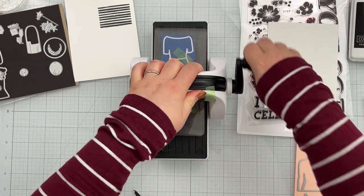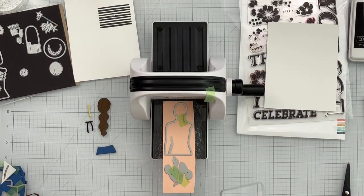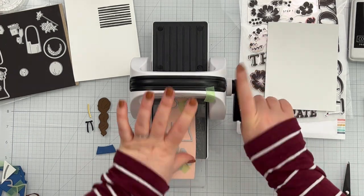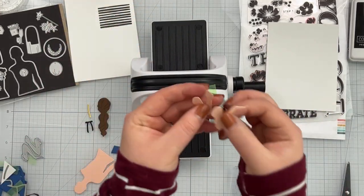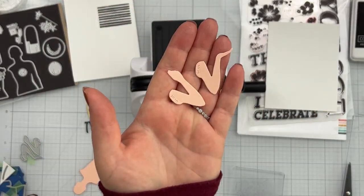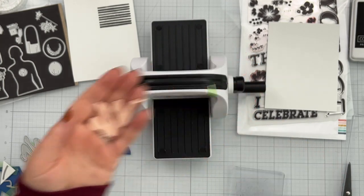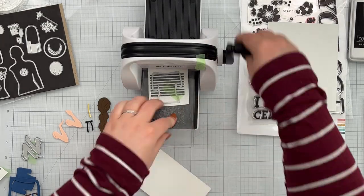I'm die cutting the body and both arms — since I wasn't sure exactly which arm I wanted to use — out of some nectar cardstock. These are what the two arms look like, and you can see there's a little glue detail on them that tells you exactly where to put glue, which is awesome. Then I lined up the t-shirt die and die cut my striped stamped panel.